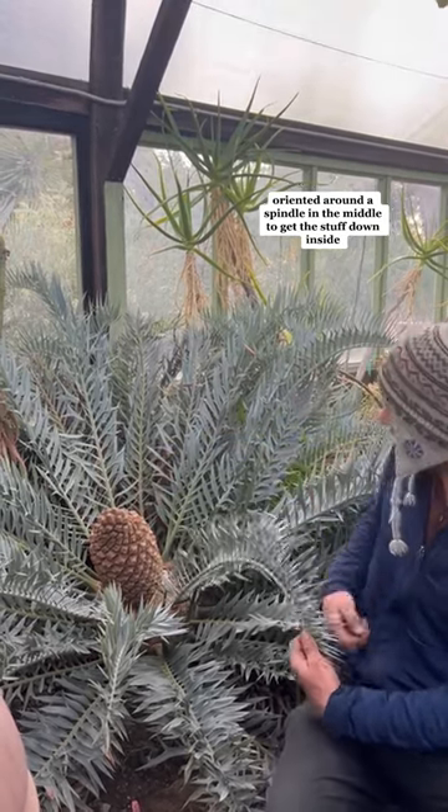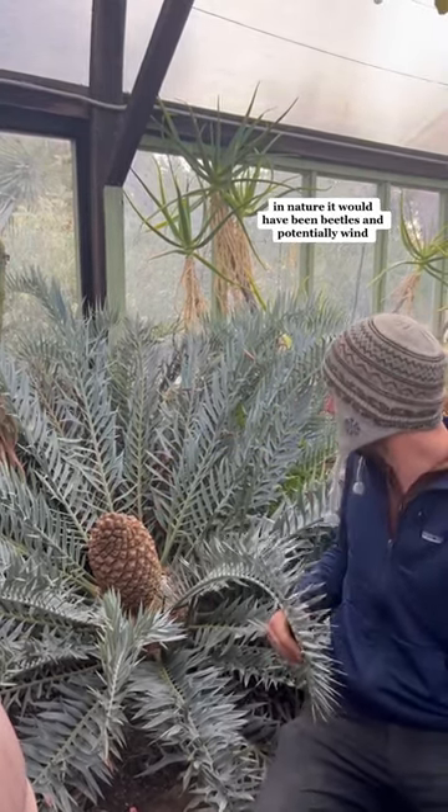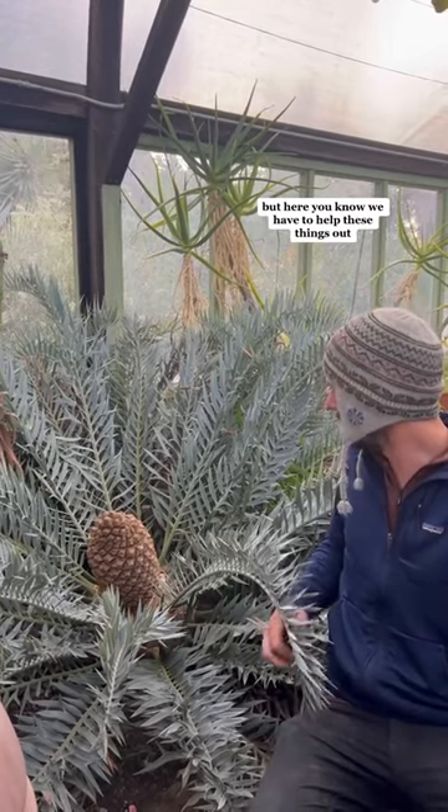So you have to get the stuff down inside. In nature, it would have been beetles and potentially wind. But here, we have to help these things out.